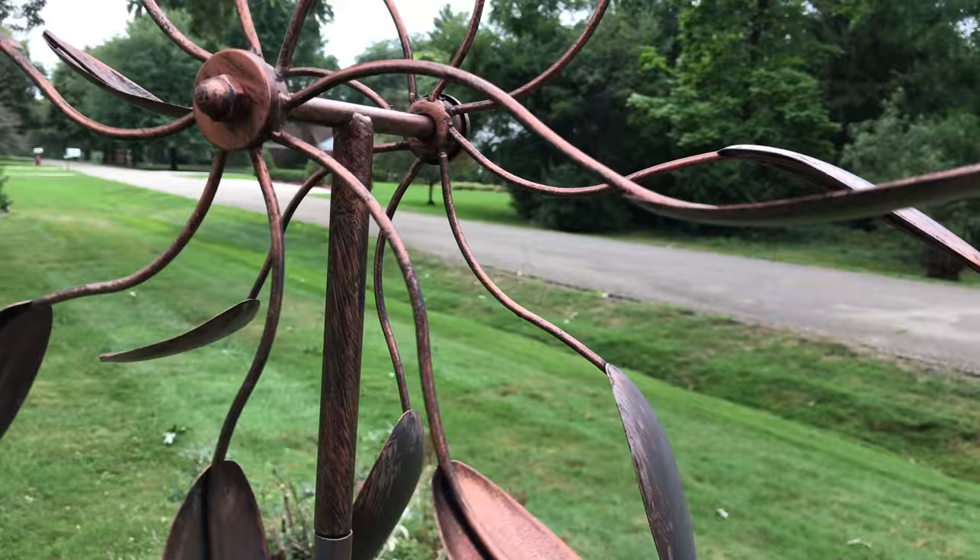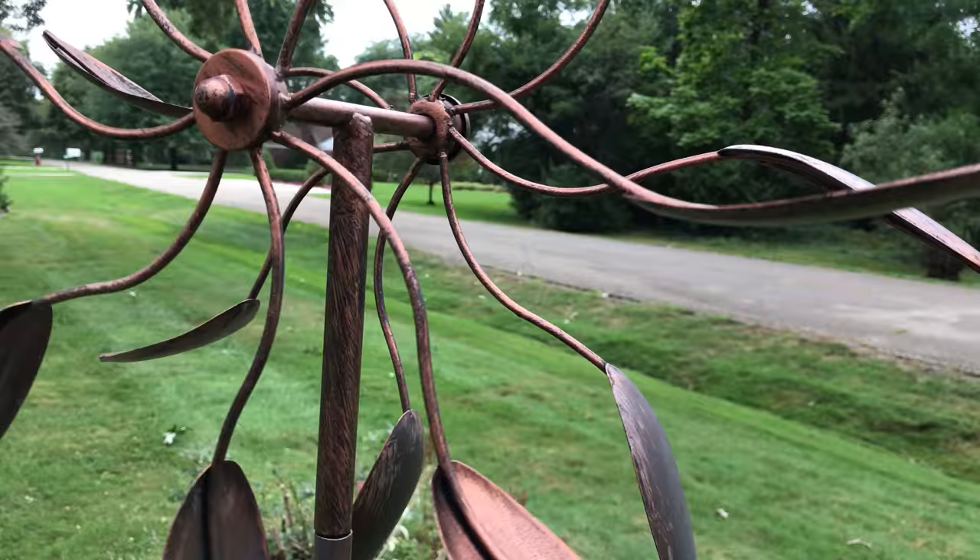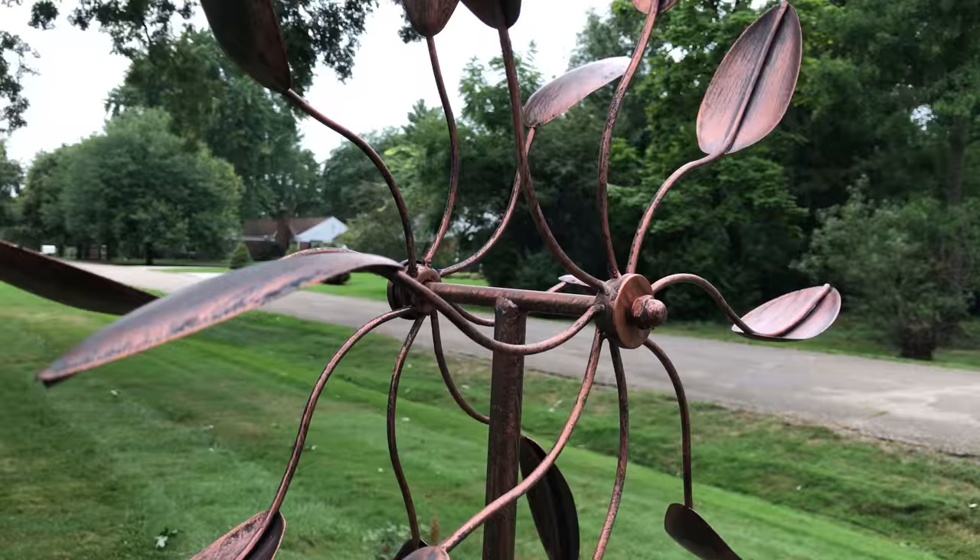This thing has been out here now for a while and it's still spinning smoothly. As you can see, it's pretty cool and intoxicating — it really entrances you as it's spinning.